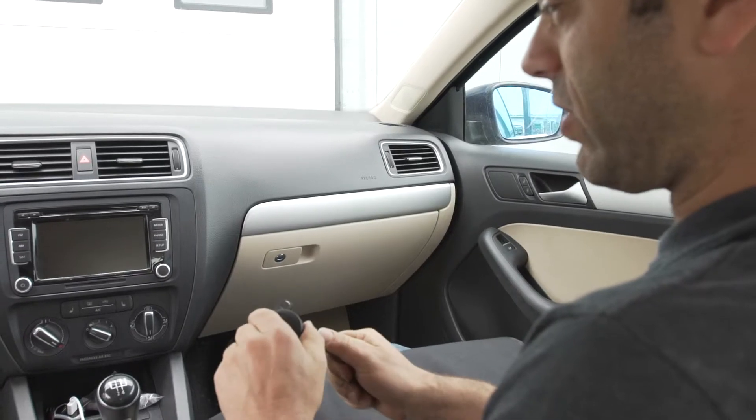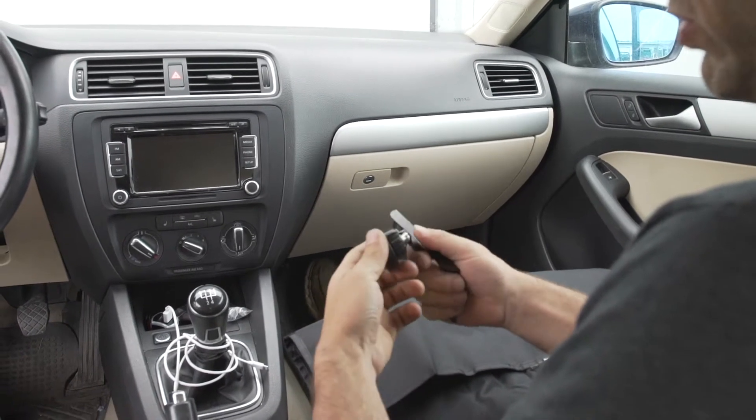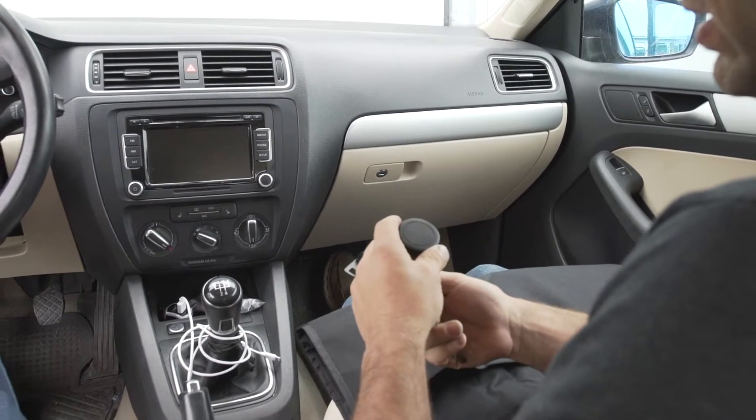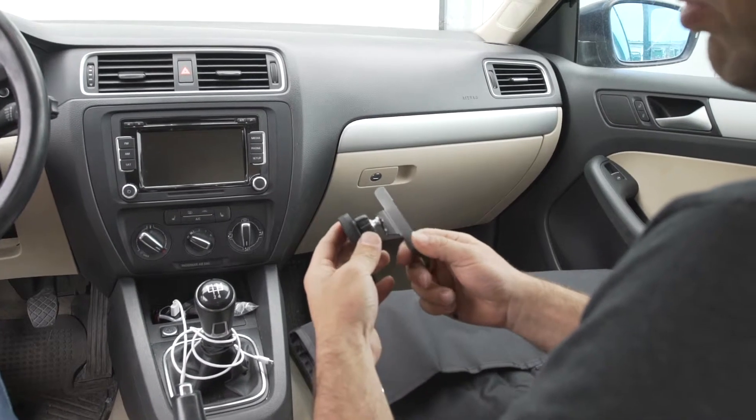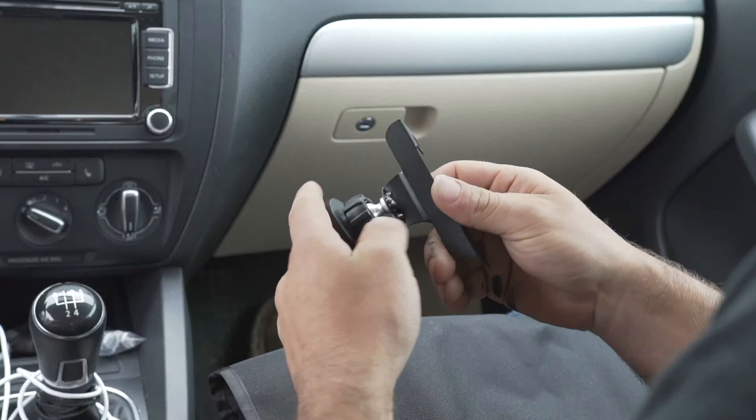Today we're going to show you how to install this phone mount in this Mark VI Jetta. Installation is pretty straightforward — it's just going to take us a couple minutes here. You can see we've already pre-assembled the magnet onto the vehicle-specific mount.